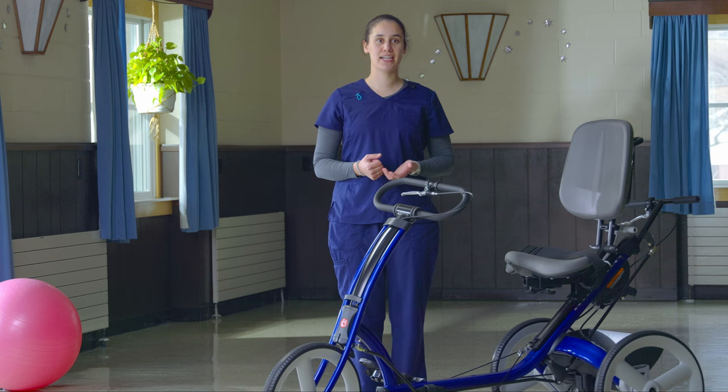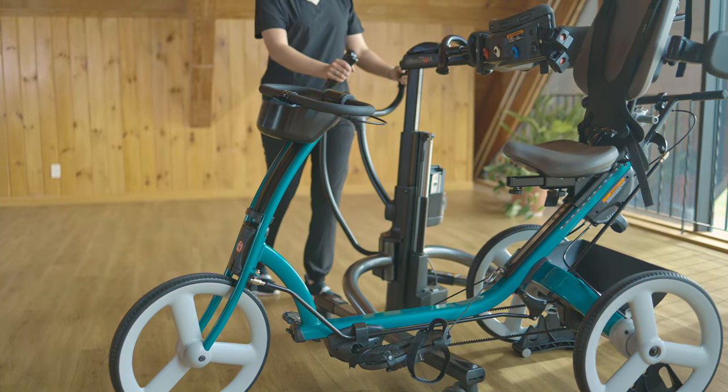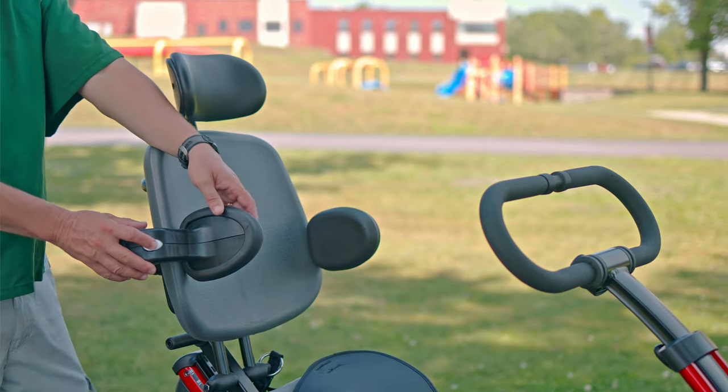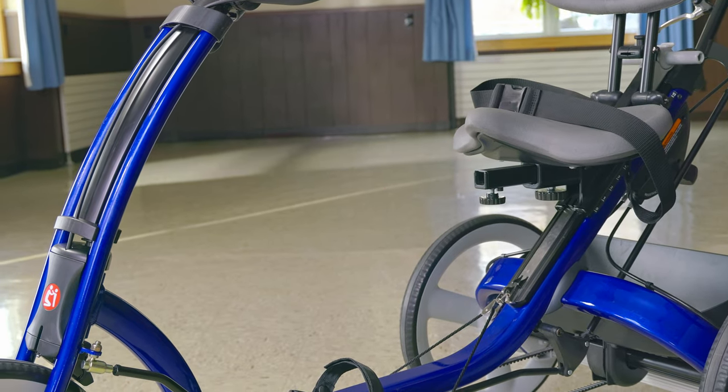You can also see that the center bar has enough clearance for a lift device, like the Rifton Tram, to roll right underneath. These laterals swing away for better access from the side, and the abductor comes off easily for leg clearance.